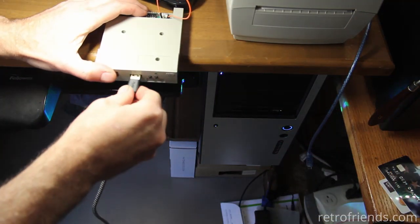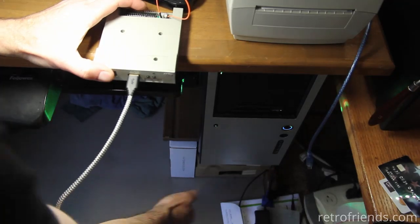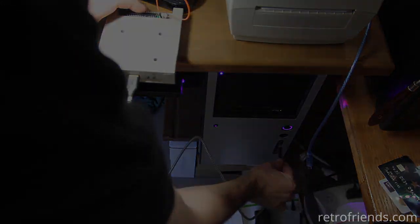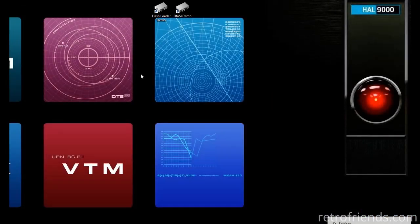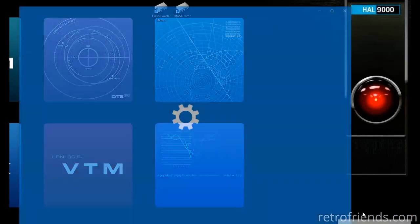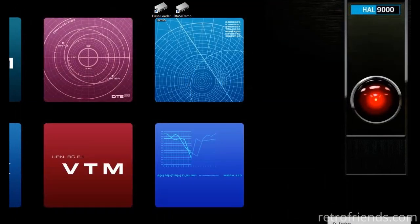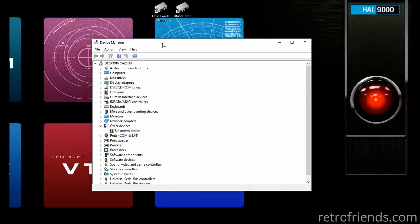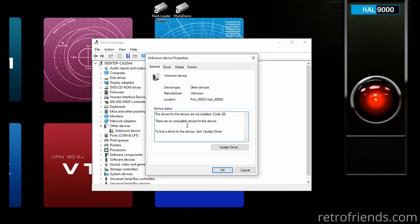Now that we have the GoTek ready, we just plug it into our PC with the USB male-to-male cable. On our desktop we get a message about a new device being installed. Hit the Windows Start button and type in Device Manager. Here we see our GoTek — it may show up as this or DFU in FS mode, but either way there is no driver yet.